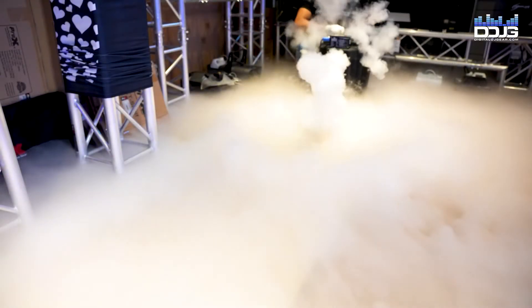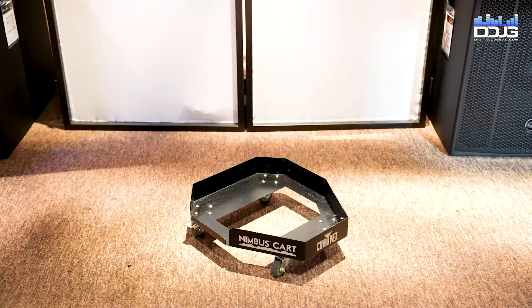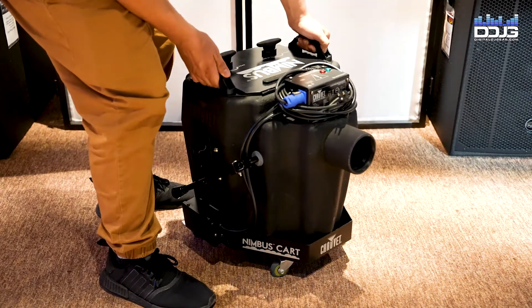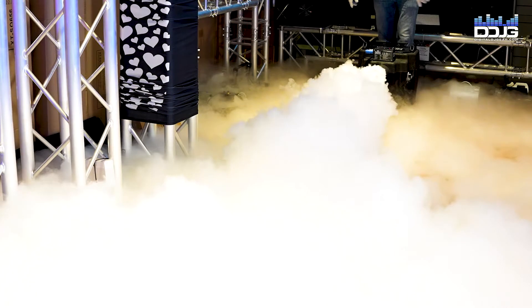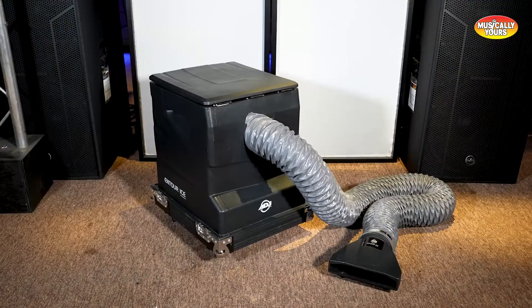You'll notice the machine is a decent size — not too big, sturdy, and not too heavy. You can pick it up and move it around as needed. Also shown here is the Nimbus cart, which is not included with the Nimbus but is available for purchase at digitaldjgear.com and is included with rentals from Musically Yours. The Chauvet Nimbus is in stock now and retails for $1,339.